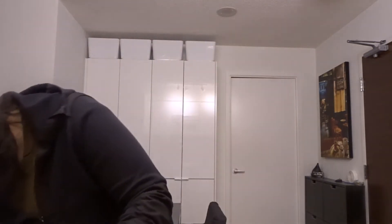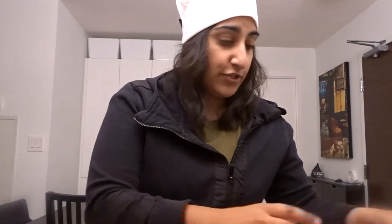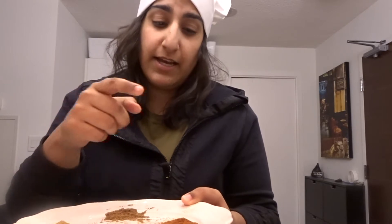I unfortunately don't have a grinder, so I'm gonna have to do it old school and grate it — because you need finely chopped onions in there. I've also got my spices here: salt, garam masala, a bit of coriander and chili. I'm not gonna put too much in. I'm also gonna put fresh coriander in at the end. That's literally what's going into my kebabs.